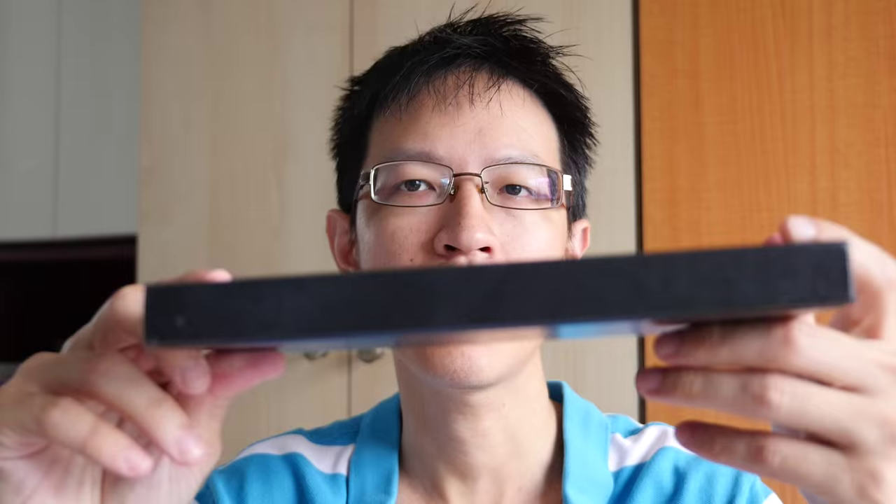Hi everyone, this is Teo from PakaBlocks.com and today I'm going to review the Steelman and Burn sketchbook. This one is the Epsilon series. Steelman and Burn put out a few series of sketchbooks — they have the Alpha, Beta, Gamma, Delta, Epsilon and Zeta — that's six series. The one I'm looking at is the Epsilon.